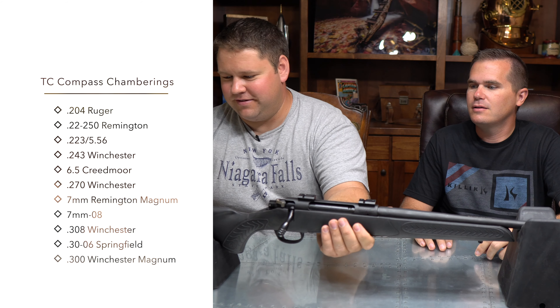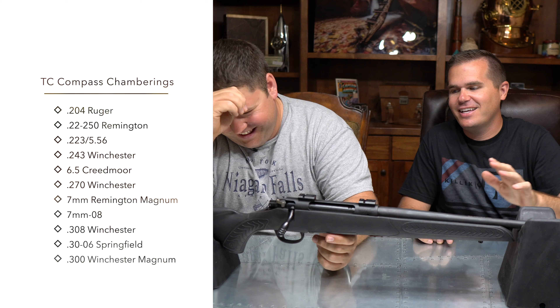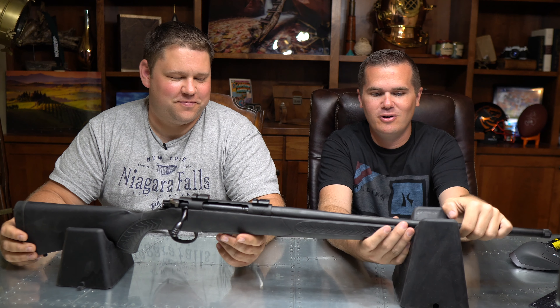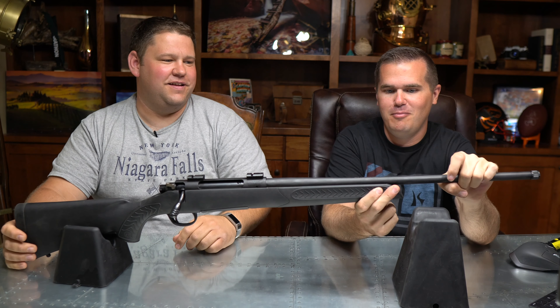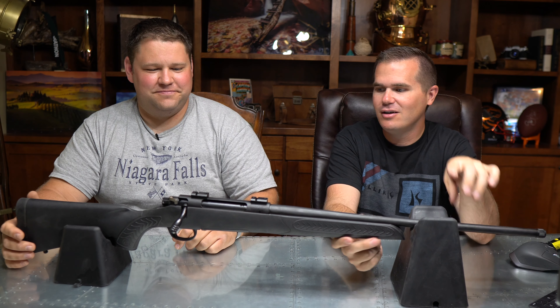The recoil pad is not too bad, which is good. But the stock just looks really cheesy and cheap — the design of it, I just do not care for. There is major flex in the stock; it is not at all stiff. It looks and feels like a $350 gun.